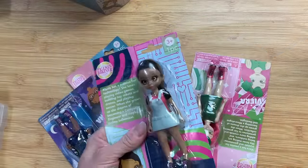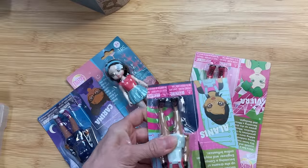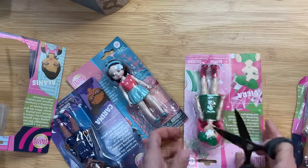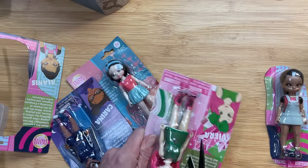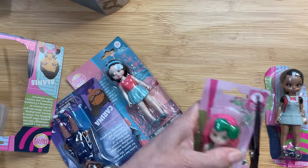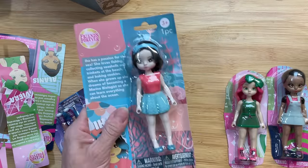Here are the cute little dolls that I found at Dollar Tree. I've given a couple sets of these away — I think they're adorable. The packaging, though, is a little too big. Because I'm going to sell this in my craft show, I want the dolls to stay in the package, but I'm just going to trim around them so that I can fit all four of them into the box.